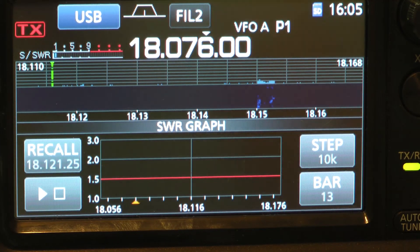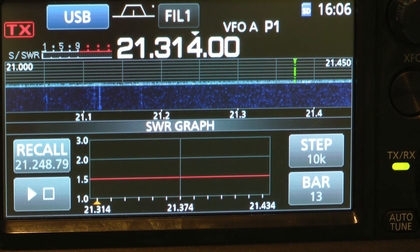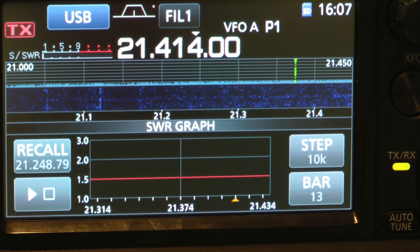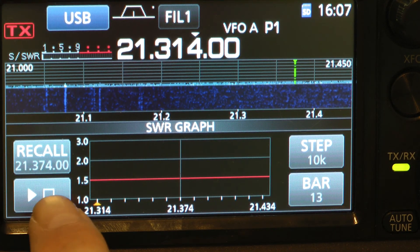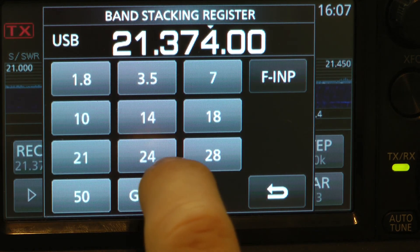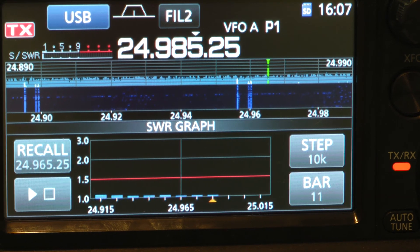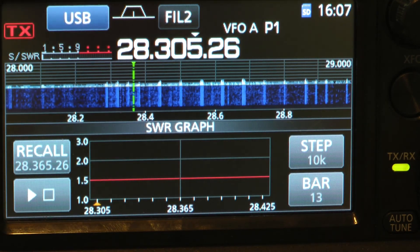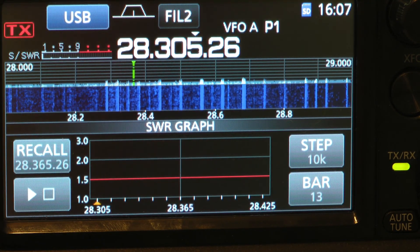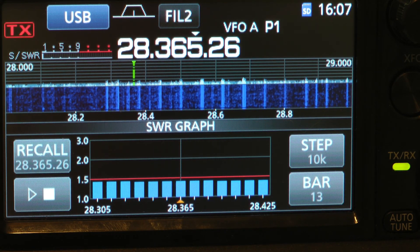Let's go on up to the next band. Let's look at 17 meters — not bad. Here is 15 meters — it's pretty well flat. 12 meters. And this is 10 meters, and it's not very good at all. For some reason it's very good.